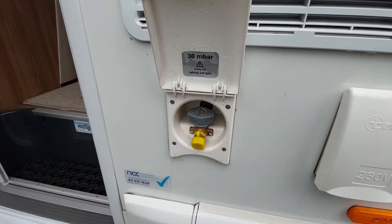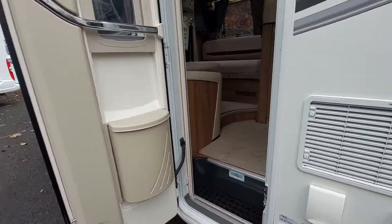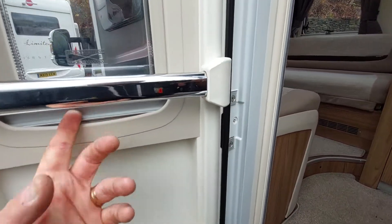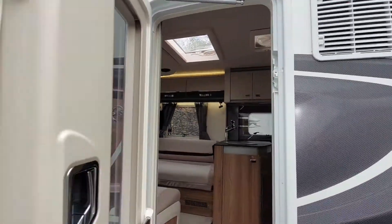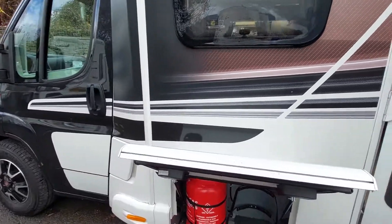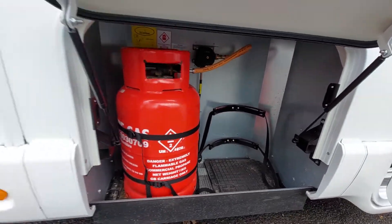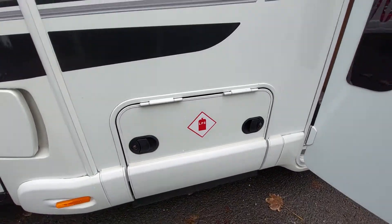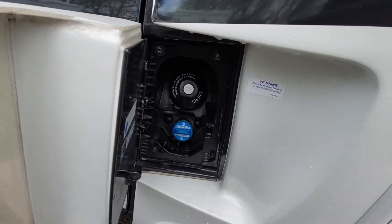It comes with an awning on the side. Forward of that we've got an external mains point, clearly marked, and a barbecue point which is supplied with the vehicle from new. We've got the habitation door with a bin blind and a fly screen, and an awning light just on the side. In front of that we've got a gas locker — it will take two big gas bottles — then push it flat and it locks in place.